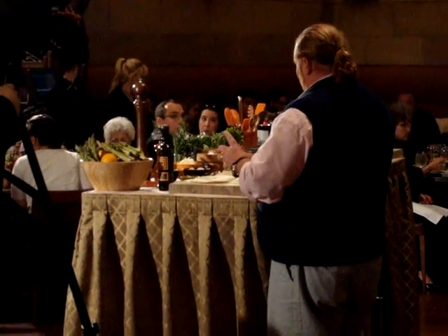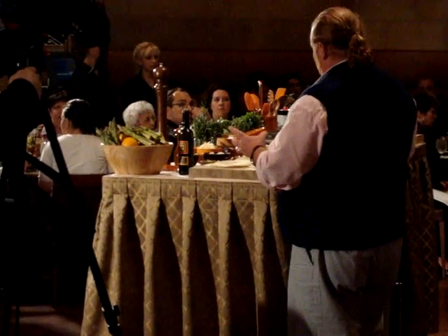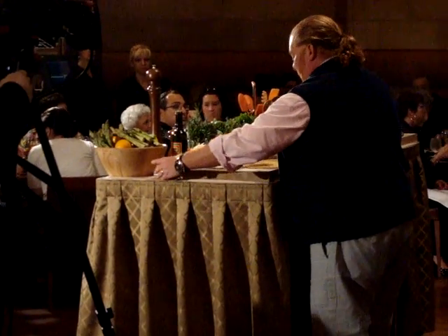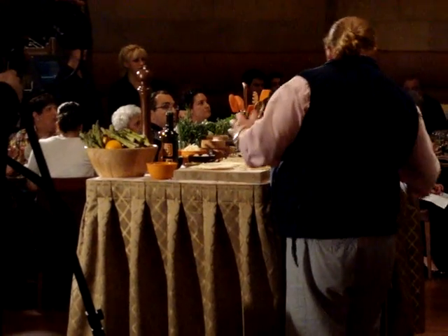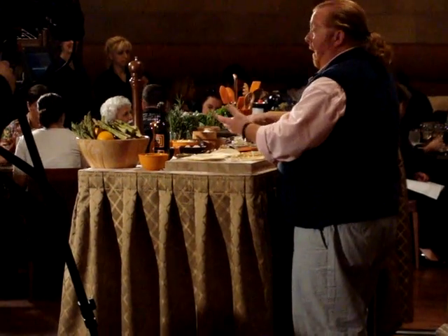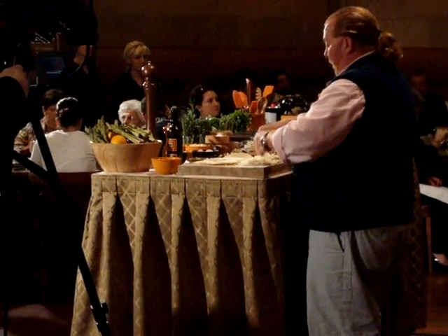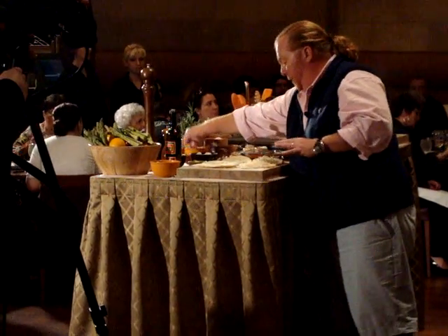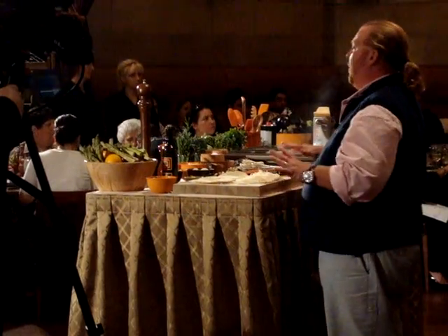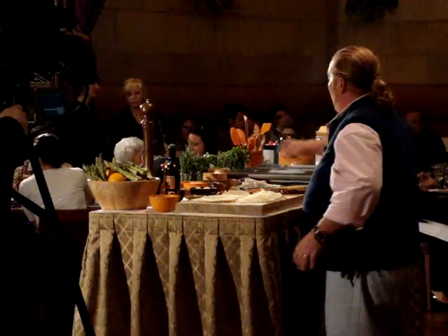You can keep this stuff in the fridge for up to a week and a half. It's a delicious flavor. Then we're going to take a great provolone cheese. This is a great example of a customizable dish — you could effectively put anything in here. You could put mozzarella, goat cheese and sun-dried tomatoes, or whatever you want.